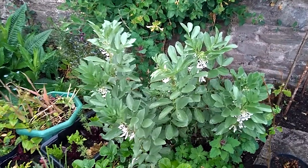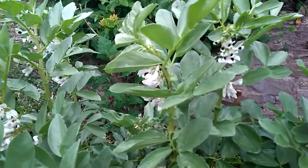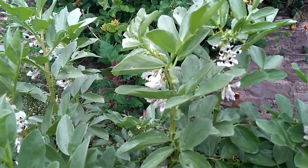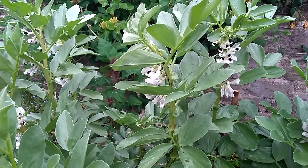Here we are by the broad beans. We're going to have a look at broad bean aphid. It's fairly likely that at this time of year, in late May, early June, your broad beans will get these aphids on.